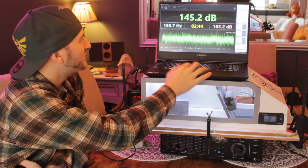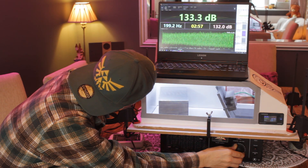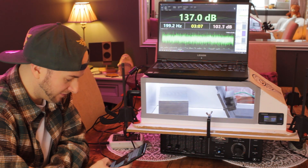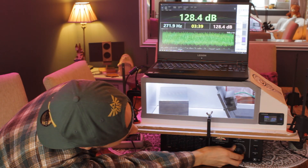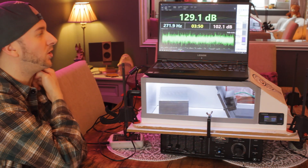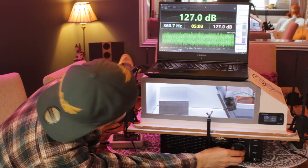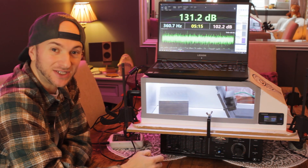Moving on to 33 scaled hertz — 15.1 watts and a 137.0. At 45 scaled hertz, we've got a 270. There are 15.5 watts and a 129.1. Lastly, at 60 scaled hertz, a 360 — that's 15.8 watts and a 131.2.